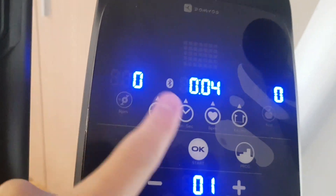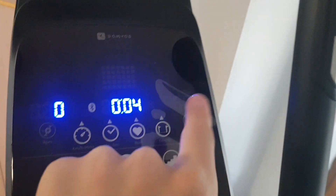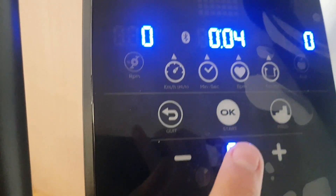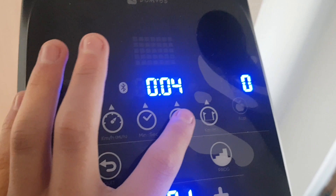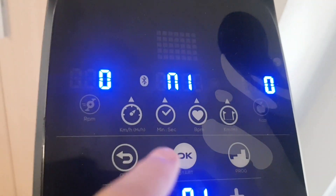Over here is the RPM, this is the clock, and this is the calories. This isn't actually gears - this is the incline, so it goes up and up. You can switch it to miles an hour, and reset with the clock, BPM, and miles.